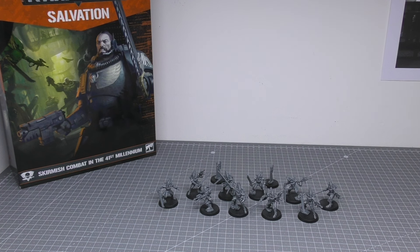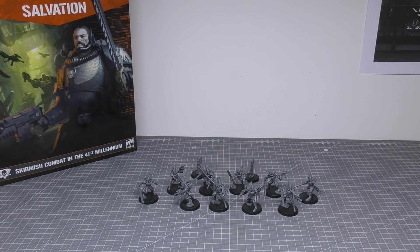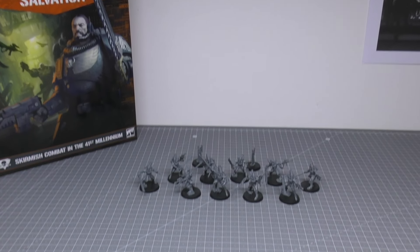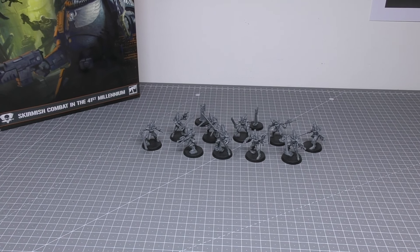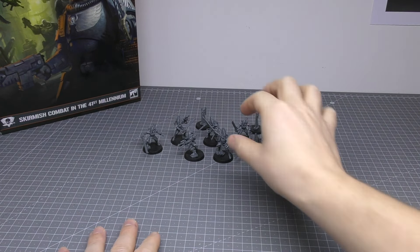First off, these are probably one of the best-looking Aspect Warriors Games Workshop have produced, and definitely the best-looking Striking Scorpions from what I can remember, going back to the Scorpions of the 90s and early 2000s — the metal models. Let's kick off with the Exarch — a very nice looking Exarch, a fantastic mini.